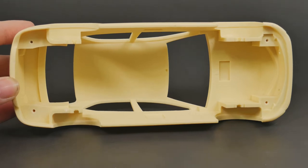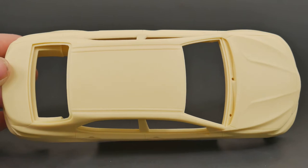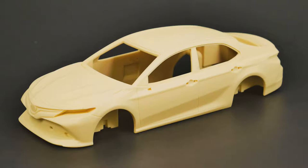There's a little bit of weight to the body as well — it's pretty heavy. It weighs a good amount; there's some heft to it, but that comes with being a full resin body.